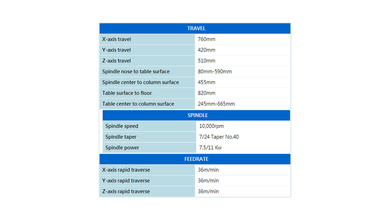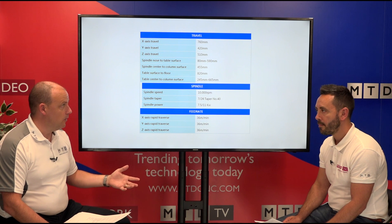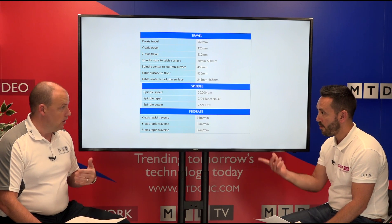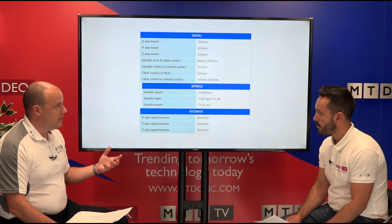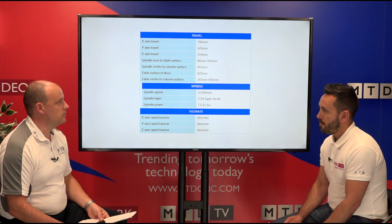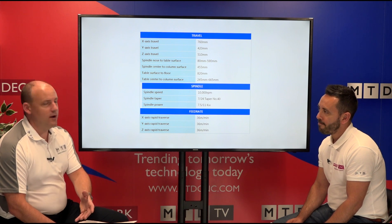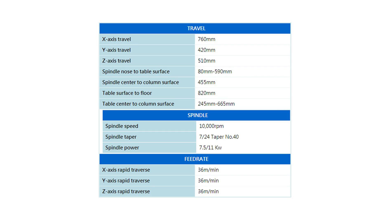We've talked about the strokes and the machine configuration — what about the spindle? We've got a 10,000 RPM spindle on this particular model, with an option to go to 12,000. It's a DIN 40 — not BT40 — so whether you're running BT40 or DIN40 tooling, it's believed to just be a change of pull stud to go from one to the other. You've got 11 kilowatt spindle power, which is always an area people pick up on.